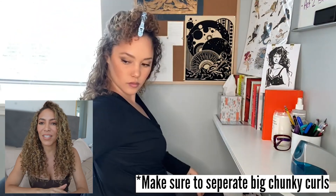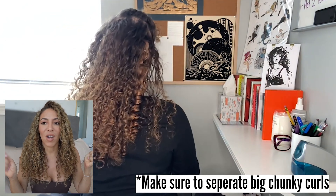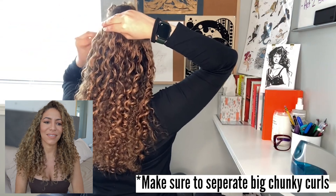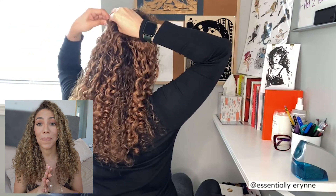I can see this big, beautiful, chunky curl on the back of her hair. Just make sure you guys separate your curls. You've styled the extensions, and you want to separate them so that it blends with your natural hair. Because typically, once you style your hair and you're wearing it out, the curls are more separate — they're not these chunky barrels.